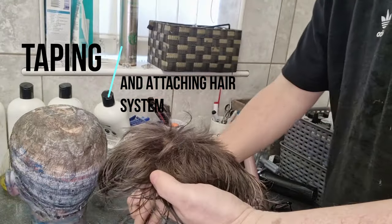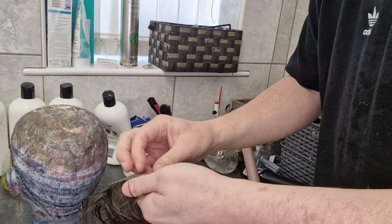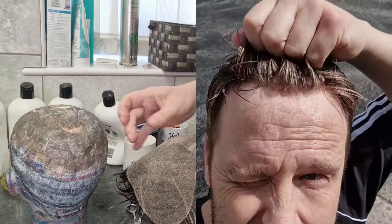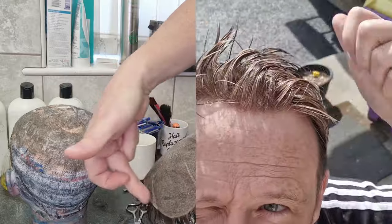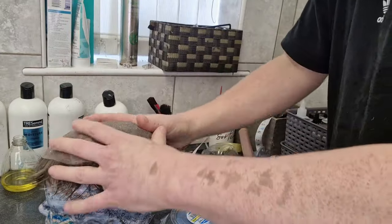Hi guys, welcome to another video. This one is going to be the first attachment of my new system that was fitted a couple of weeks ago now. I did a tape attachment around the perimeter and then glue at the front, but this time I'm just going to go with what I've been doing lately with my old system — a continuous tape attachment, no glue at all. So I'm going to show you how to quite simply tape up the hair system.